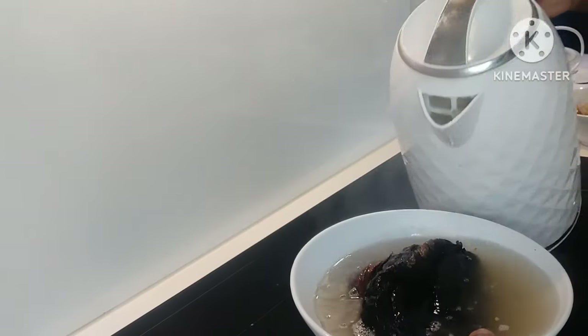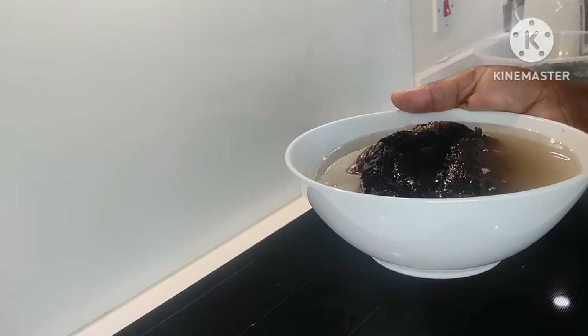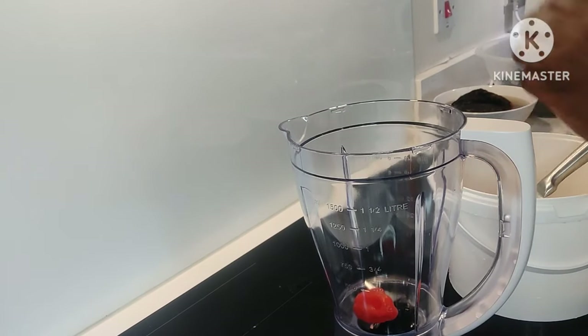We're going to add some salt to our fish with boiling hot water. The reason is to clean the fish — if there's any bacteria, we need to get it all clean. Now let's get to blending our pepper.